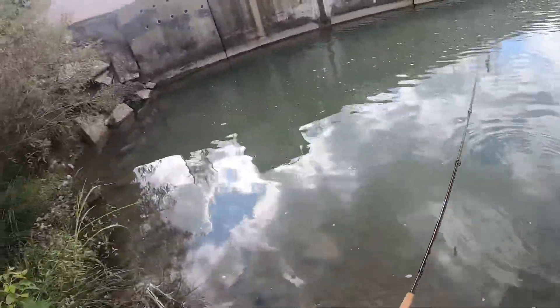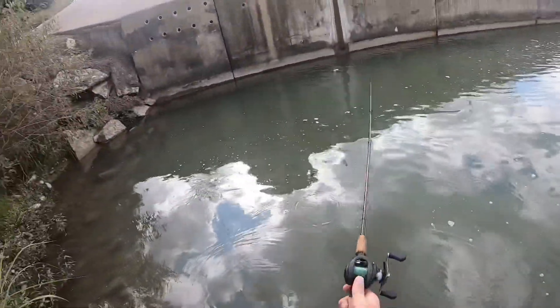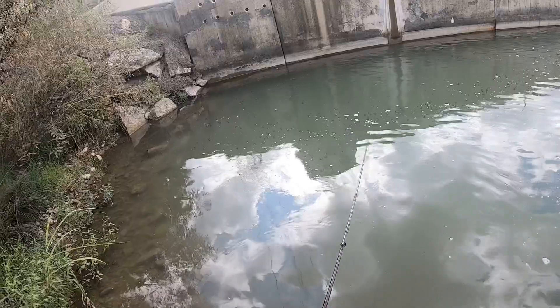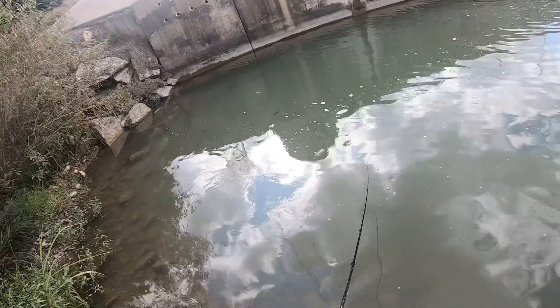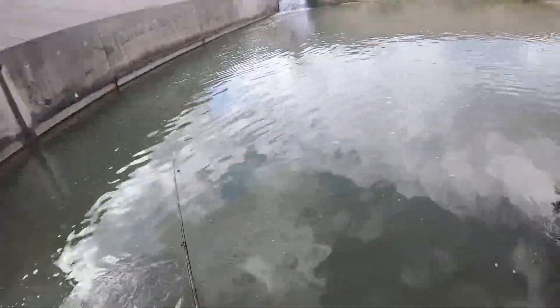Oh, look at that bait! That bait just looks so cool coming through the water.